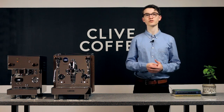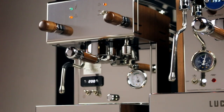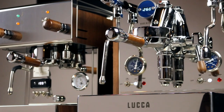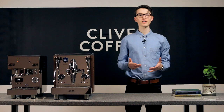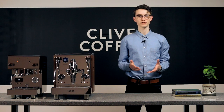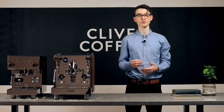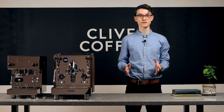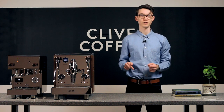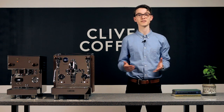Most direct plumb machines also have an internal reservoir and allow you to easily switch between the two. Once you've figured out what boiler arrangement, pump, and water supply you want, you should be down to just one or two espresso machines. From there, it's all about what gets you most excited to start your career as a home barista. If this video helped you get one step closer to picking the right espresso machine, be sure to hit the like button. If you have any other questions, I'd be glad to field them in the comments below, and for more machine overviews and coffee knowledge, tap subscribe. Thanks for watching.